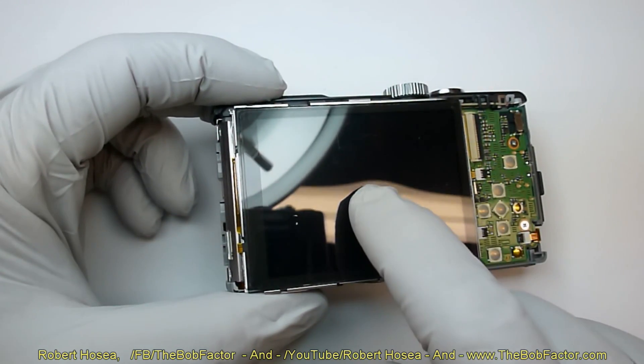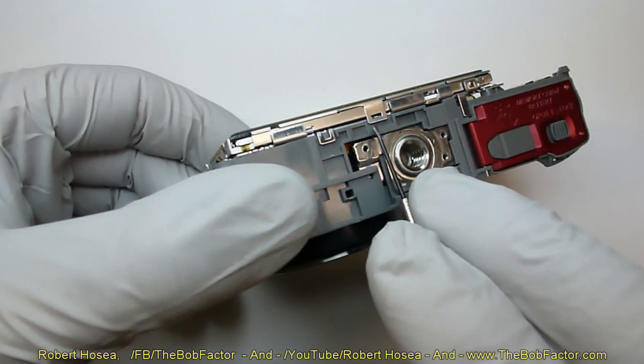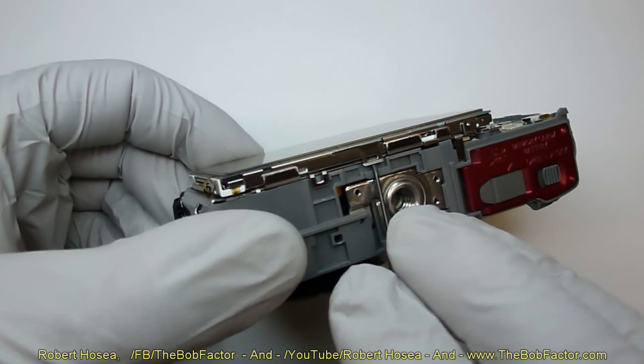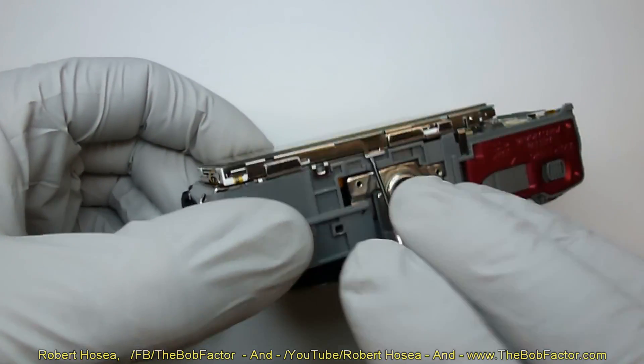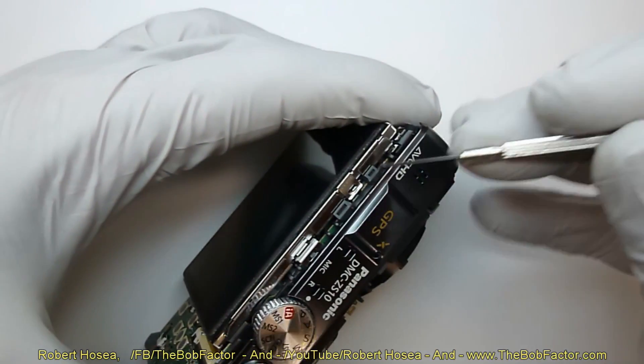Next we'll remove the LCD unit. To do that, there are two clips — one on the top and one on the bottom. Do the bottom one first, and then do the top one.